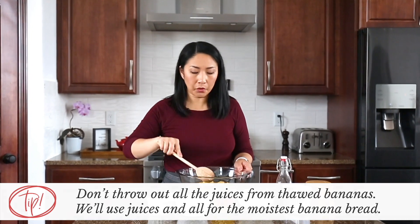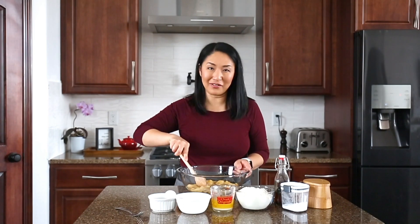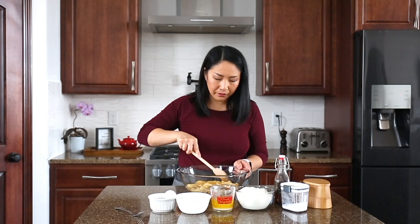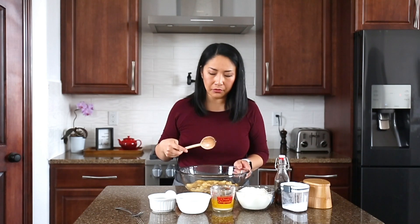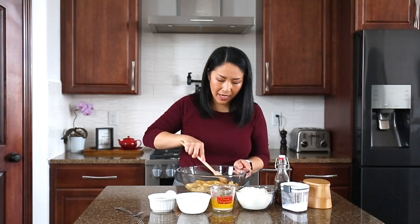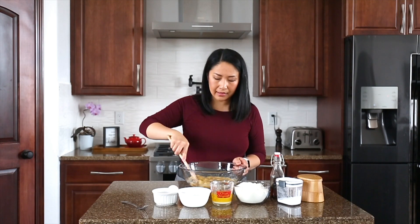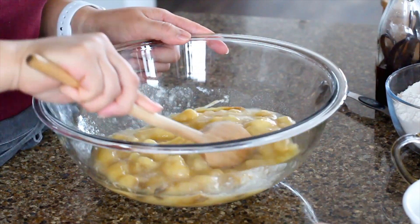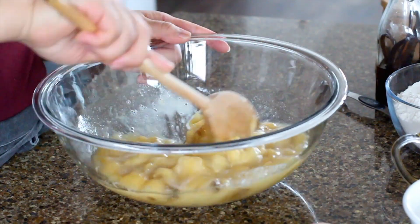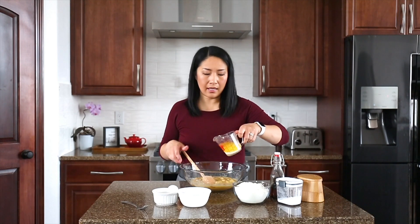This recipe makes two banana loaves or 24 muffins. Now that I have kids I like to make muffins because it's so much easier to serve. We'll use a wooden spoon — we don't need any mixer — and just go ahead and mash the bananas up. Today I'm going to make one banana loaf and 12 muffins. The bananas are looking perfect now.